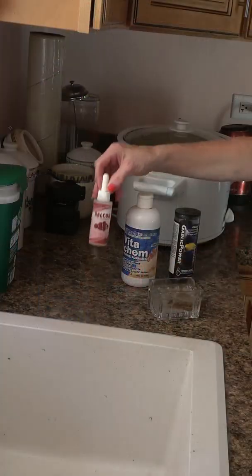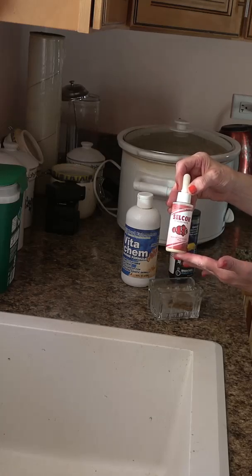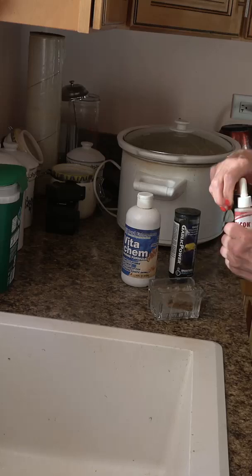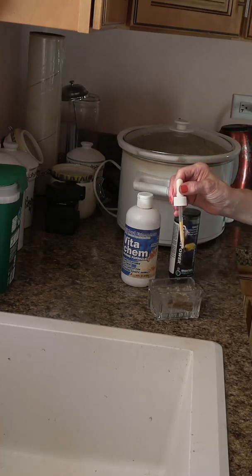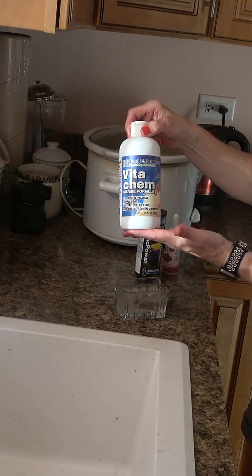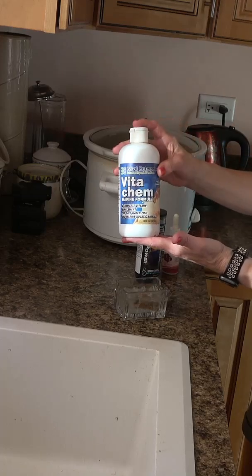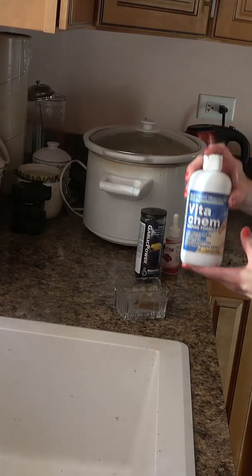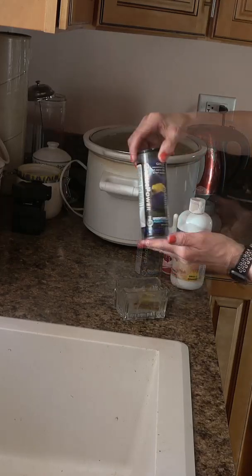I add cool water to soak the mysis in. I add 3 drops of Selcon, which is a saltwater fatty acid and an immune booster for the seahorses. I also add VitaChem, which not only has vitamins in it but also has some healing qualities as well as immune-boosting qualities.